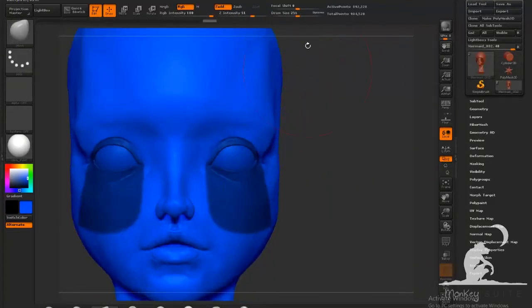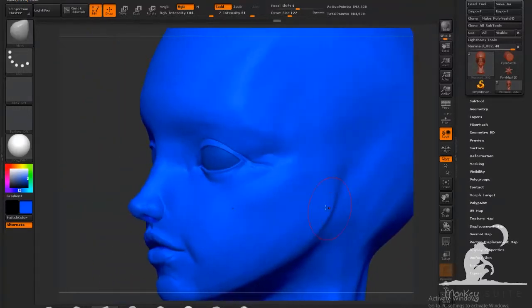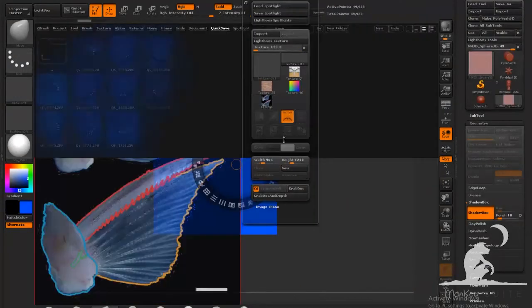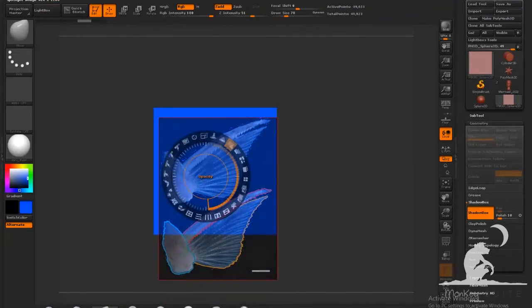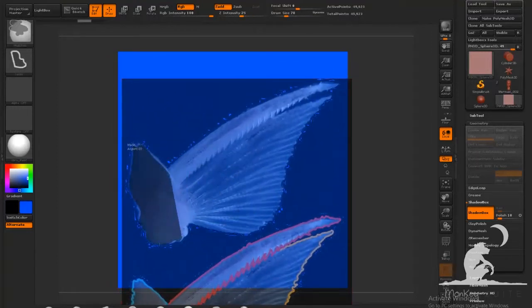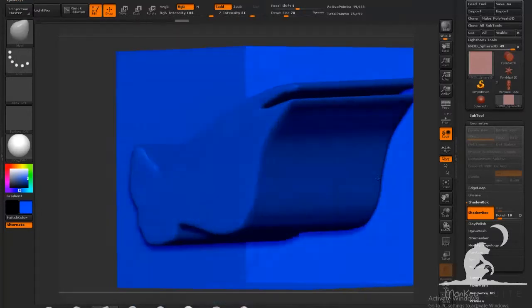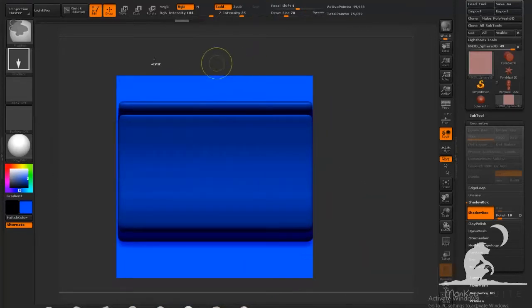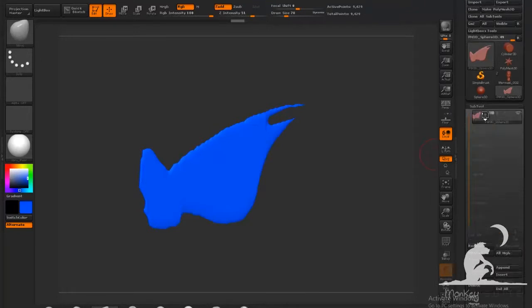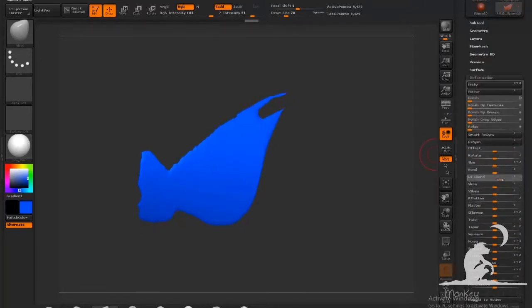For shaping the ear, I looked at images of actual fish and decided I wanted the shape of the pectoral fins. I'm using the shadow box here — it's under Geometry > Shadow Boxing. I can just mask out the shape of the fin, and you can be really loose with this. It creates the profile shape, and I can mask out the back to get a good starting point. Then I use the deform tools to start bending it into the shape I actually want.